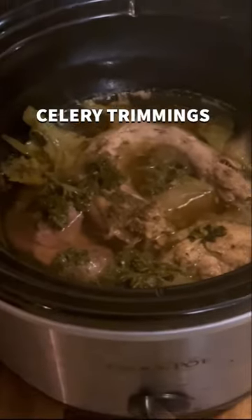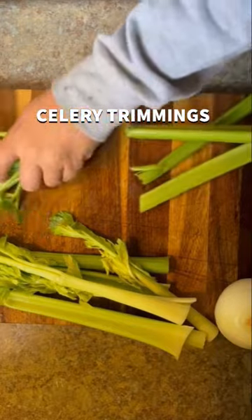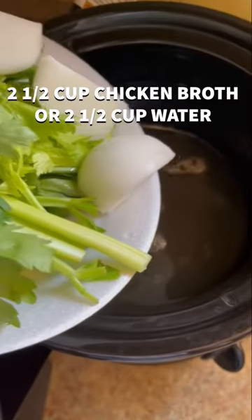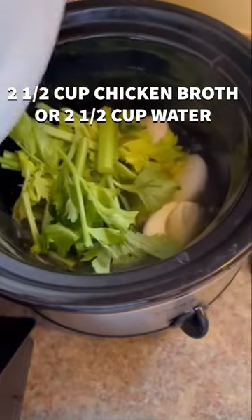Today we're going to be making a turkey broth. First things first, we're going to start with some celery. I use the trimmings of the celery, not really the main pieces, and then I quarter up an onion and then pour it in a crock pot.